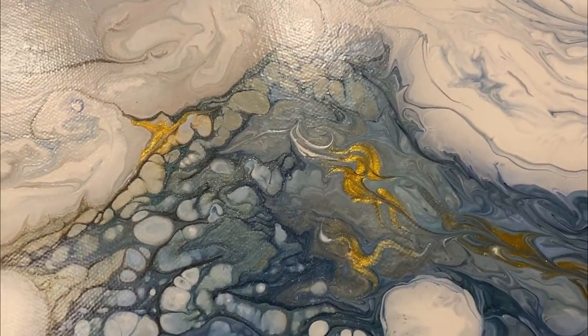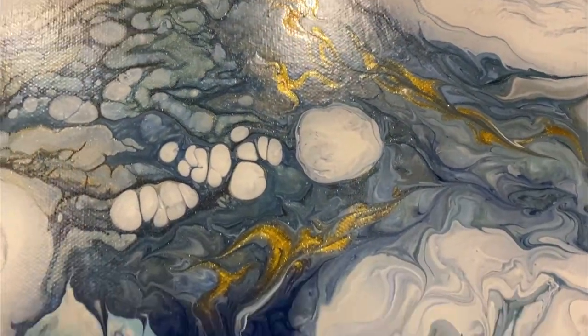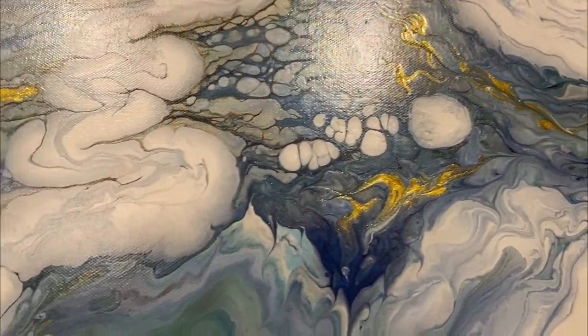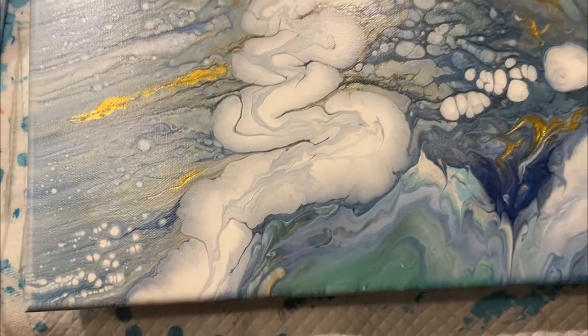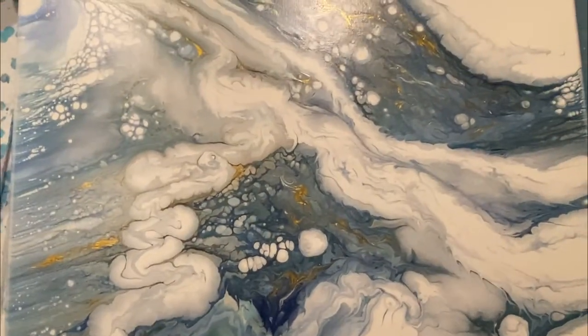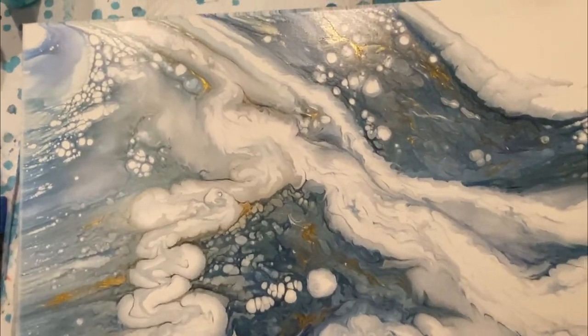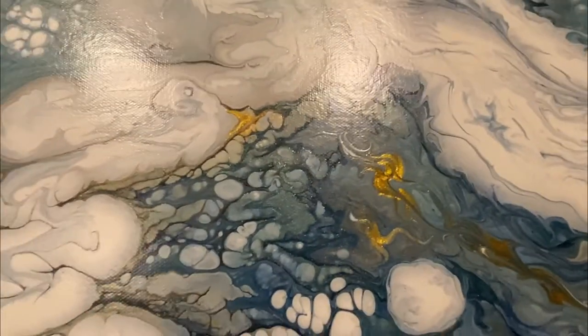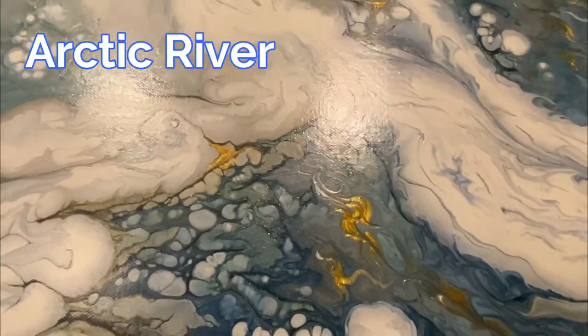Now you see the painting after it had dried, and you can see how many pearl cells developed. You see the beautiful 24 karat gold — I played with the skewer and it looks like beautiful golden shimmery koi fish swimming underneath the frozen waters of a river. Because of that, I chose to call this painting Arctic River.